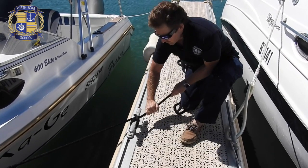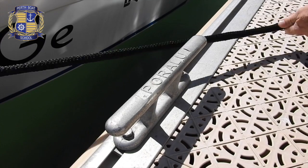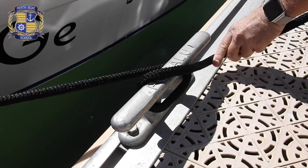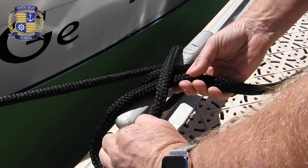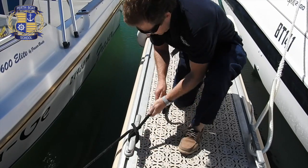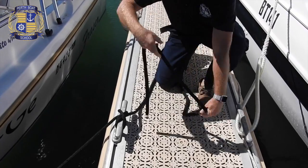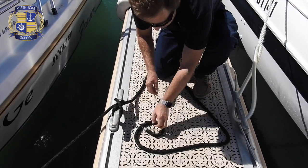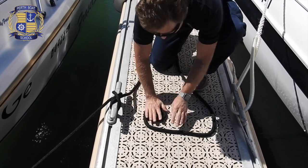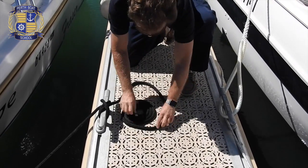Notice how the loose line in my hand is headed in a straight line, as if it comes from the boat. Always tidy up your lines. If you are lucky, people might think you actually know what you're doing.